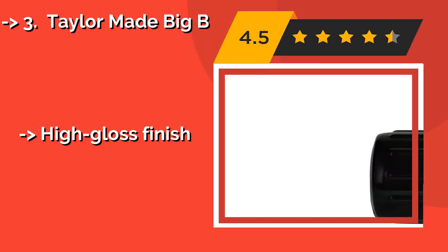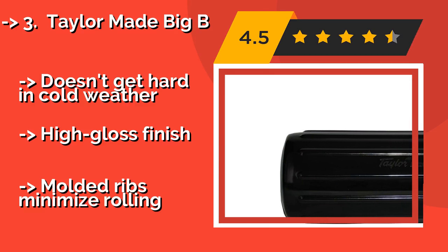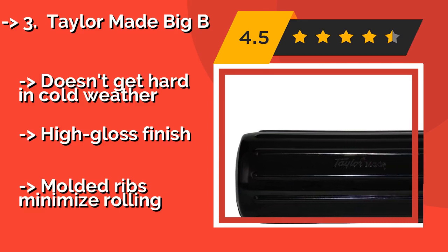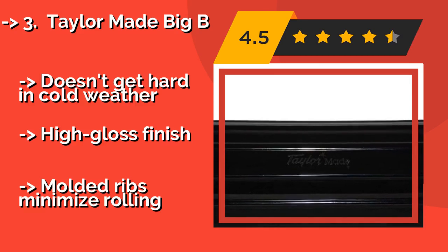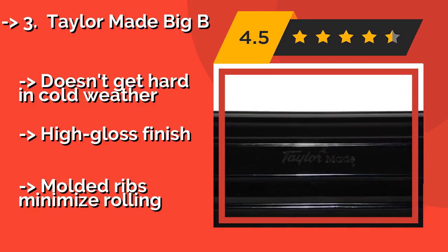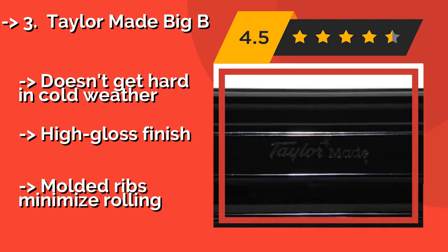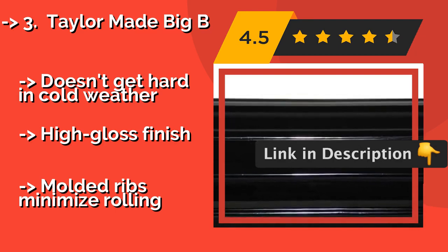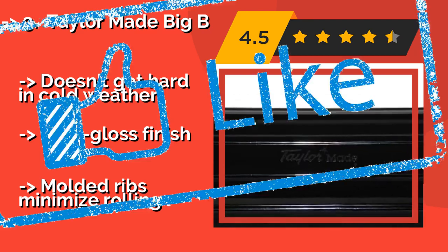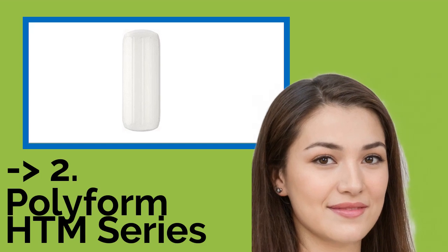The Tailor-made Big B, around $63, is pricey but it's guaranteed for the life of your boat to not pop or split, so most will find it worth the money. It is available in four sizes to suit vessels from 20 to 60 feet, and can accommodate ropes of up to three-quarters of an inch. Doesn't get hard in cold weather, has a high-gloss finish, and molded ribs minimize rolling.